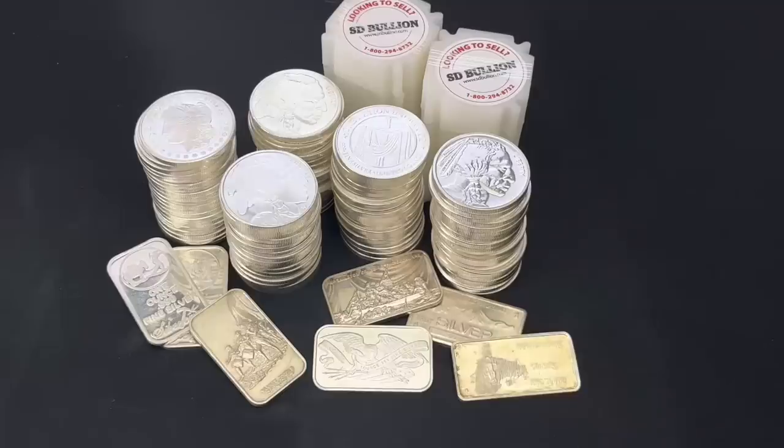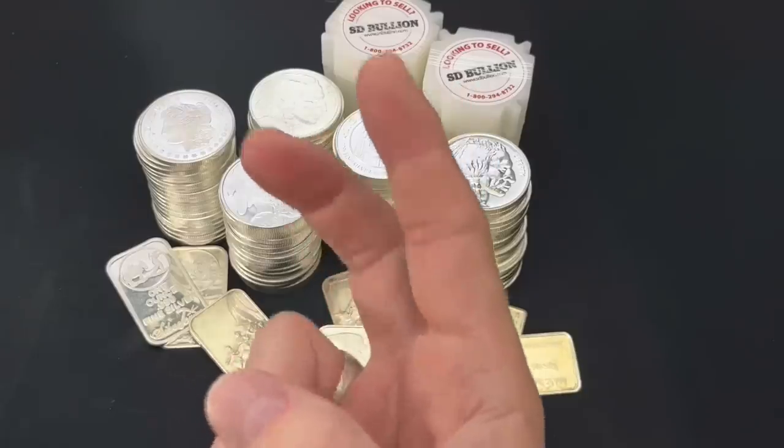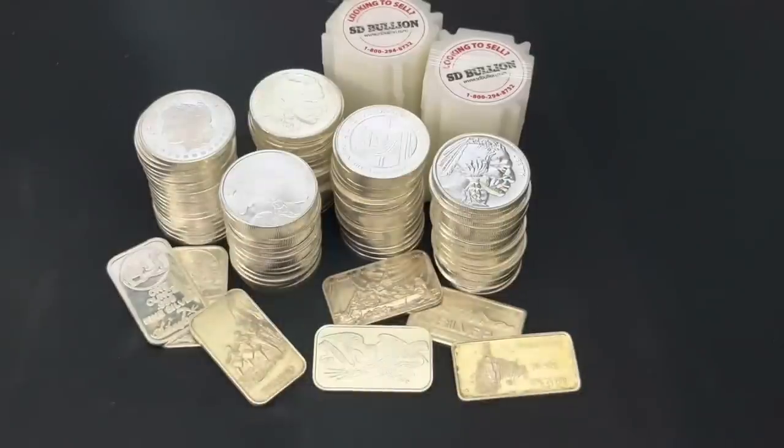Estee Bullion is my favorite online bullion dealer for a lot of reasons: price, stacker selection, quick shipping, awesome payment options — all from a decade-old online bullion dealer that I can fully trust. One-ounce rounds and bars I think are great to stack.